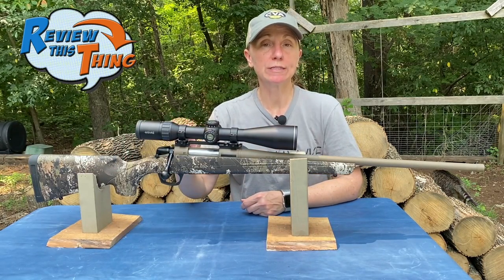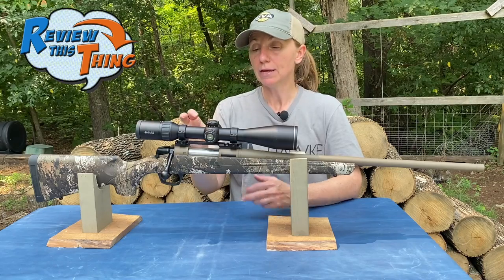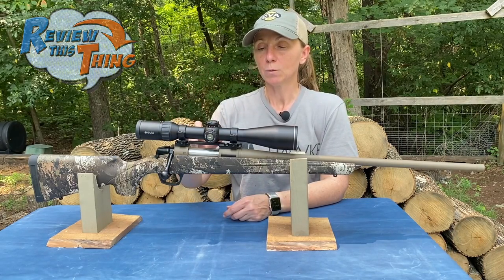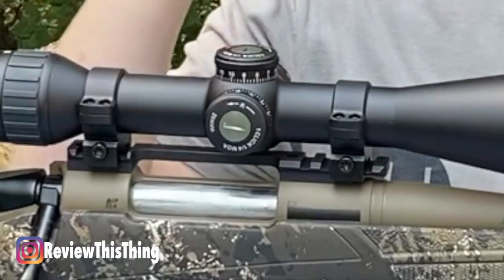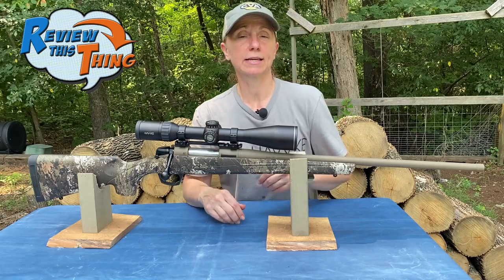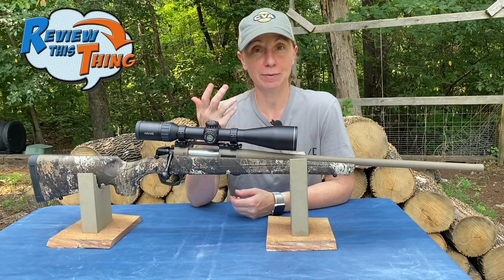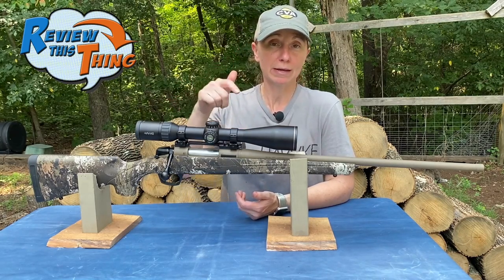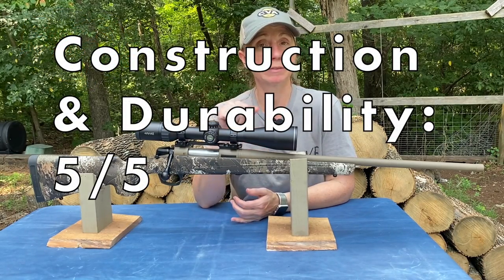The action is tapped for Savage 110 AccuTrigger bases, so any rails or bases you find for that will fit this rifle. It does come with two single mounts, but we replaced that with the CVA 20 MOA rail — a one-piece rail — to help keep the scope stable so we're not re-sighting in every year. All CVA Cascades come with a 14-day money-back guarantee. I really don't have anything negative to say about the construction, so I'm giving construction and durability a 5 out of 5.